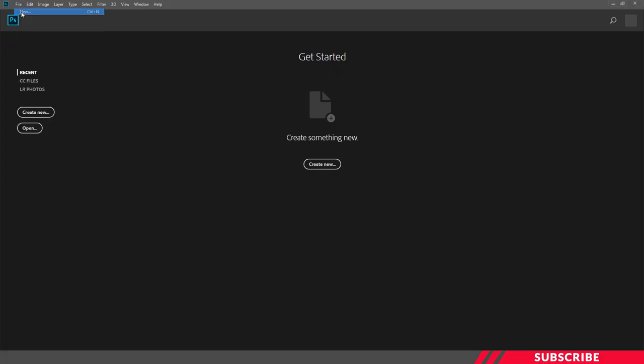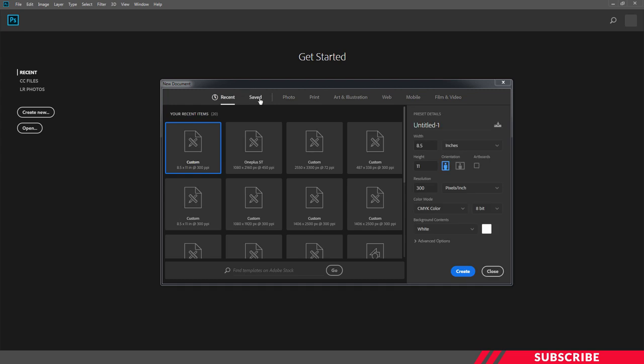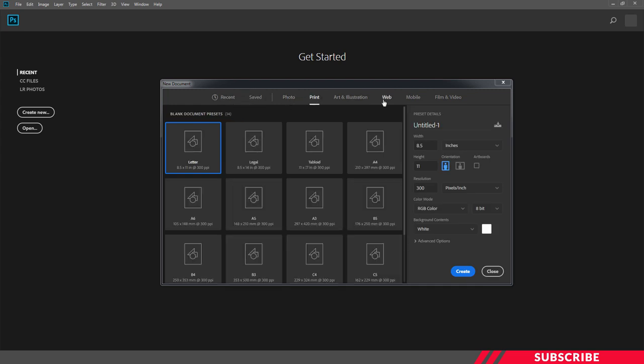First we are going to create a new canvas in Photoshop. I'll keep the size as standard US Letter, which is 8.5 by 11 inches, resolution 300, color mode CMYK, which is the standard mode for print.